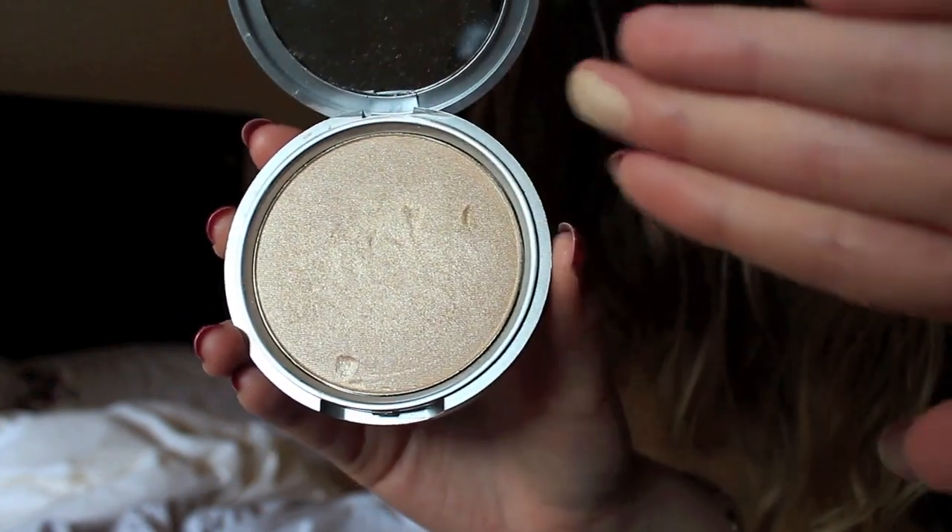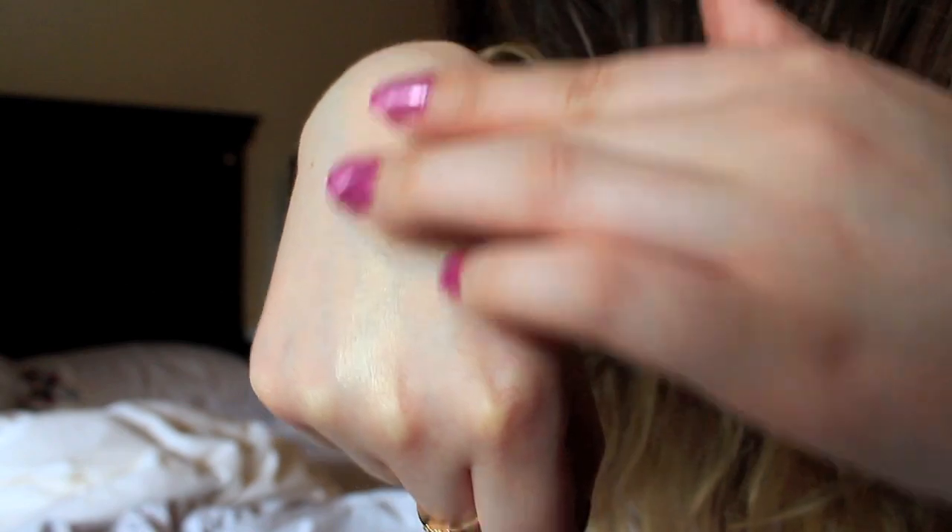You can use this as a highlighter on your cheekbones, on your cupid's bow, for your inner corners, and you can also use it as eyeshadow, so it definitely can be used for a lot of different things, which is great.